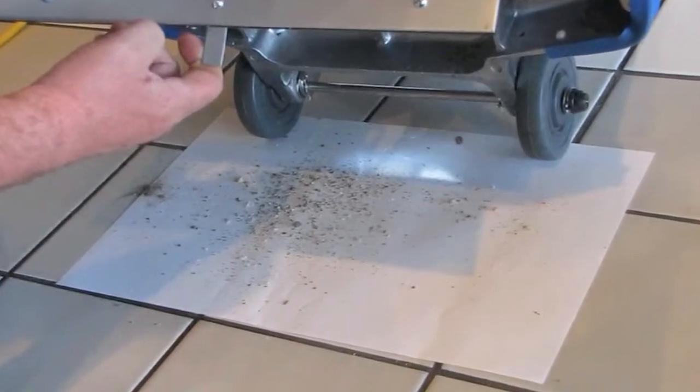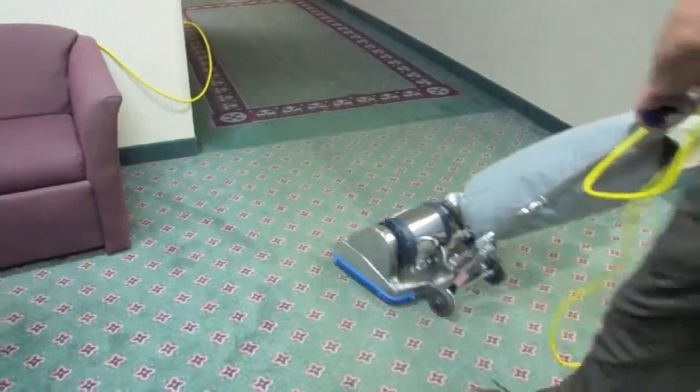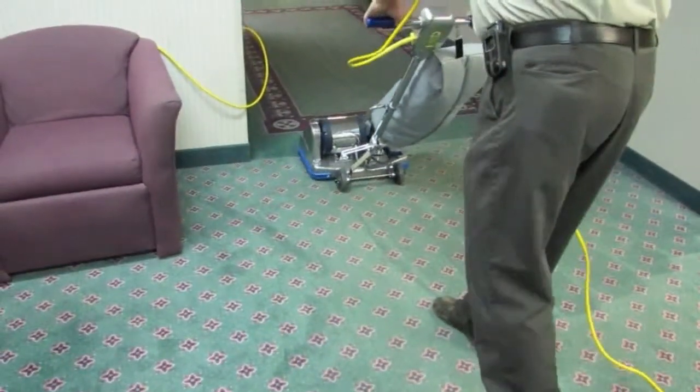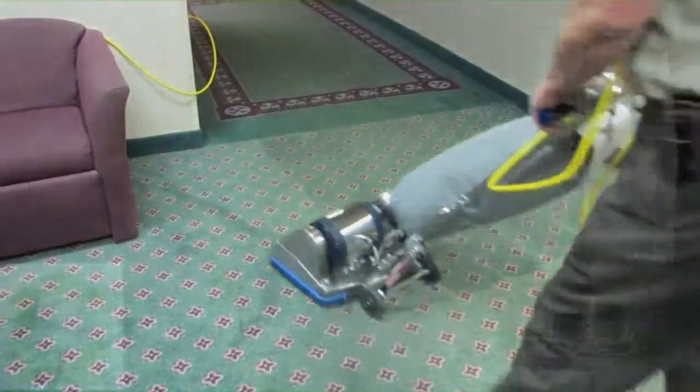paper clips, sand and tacks rest in the sand trap. The vacuum motor then pulls the smaller, lighter particles into the vacuum bag. This process keeps the larger particles from being pulled into the vacuum motor and causing damage.